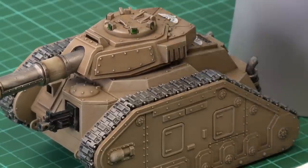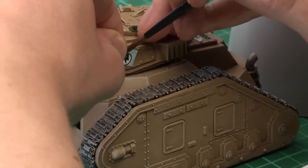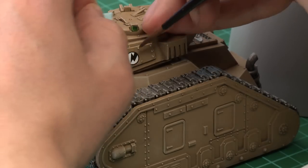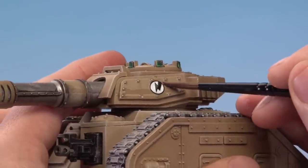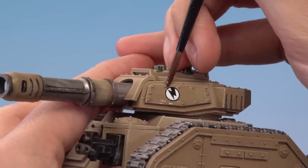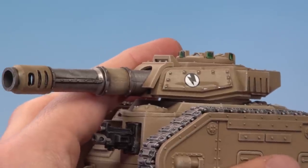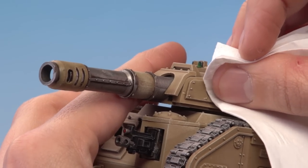Hold the paper over where the transfer is going to go and then use your brush to slide it down onto the model. Because the transfer is still wet you can easily move it around, so take your time slowly pushing it into position. Once you're happy with that, use your tissue to soak away the excess water by gently dabbing, pushing the transfer down onto the model.